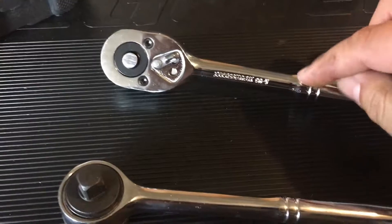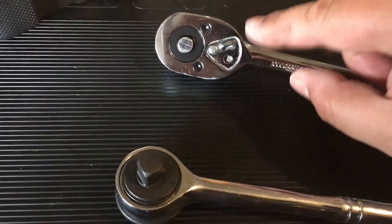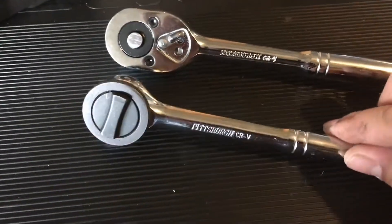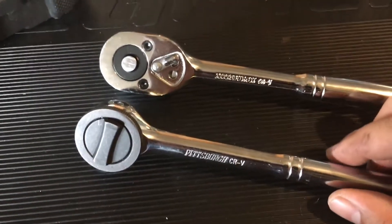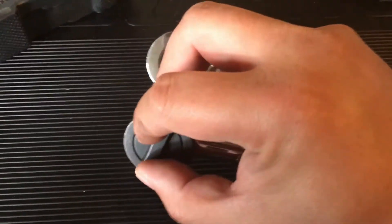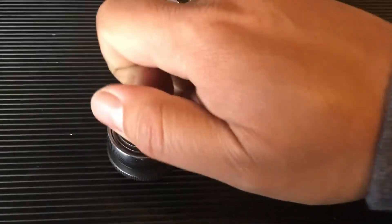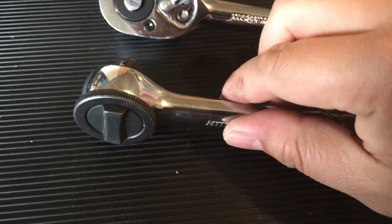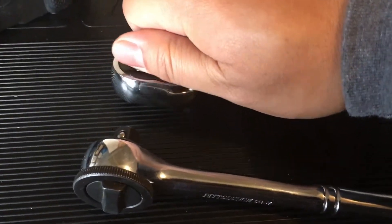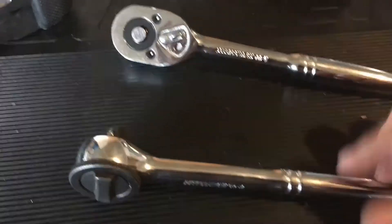I don't know if the 301-piece that's made in China has a similarly designed ratchet, but this one came out of this 64-piece. It's definitely got more resistance, and this one sounds smoother.